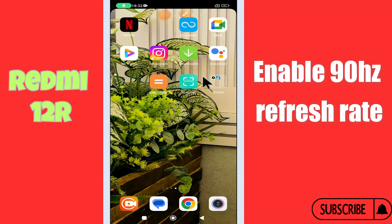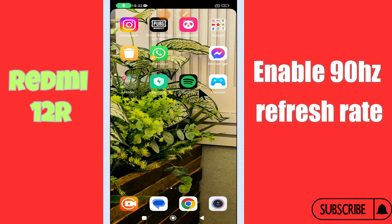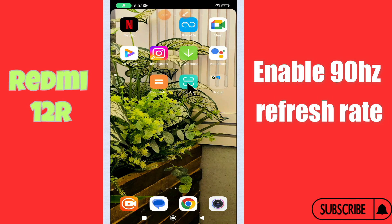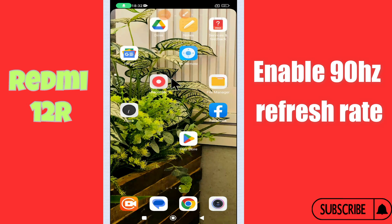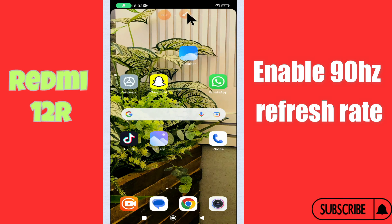Hey guys, hope you are good. Welcome to my YouTube channel. In today's video, I'll be sharing with you how to enable 90 hertz refresh rate in your Redmi 12R. But before we talk about that, don't forget to hit the red subscribe button and the bell icon to stay updated. Now watch this complete video.